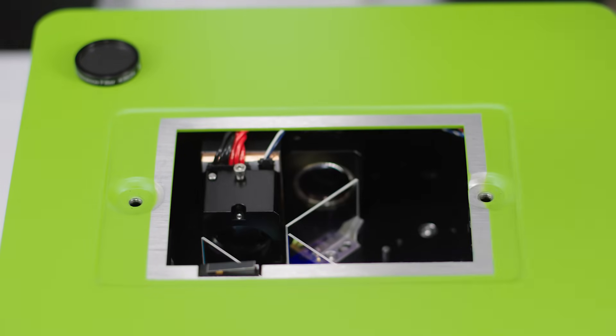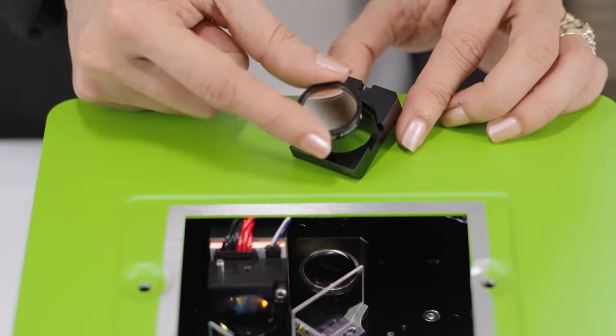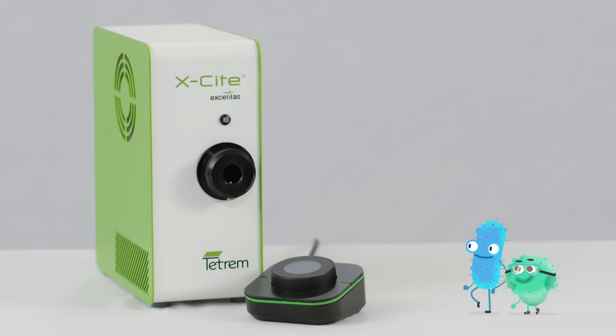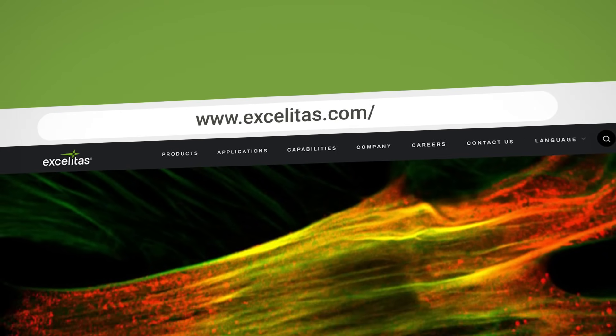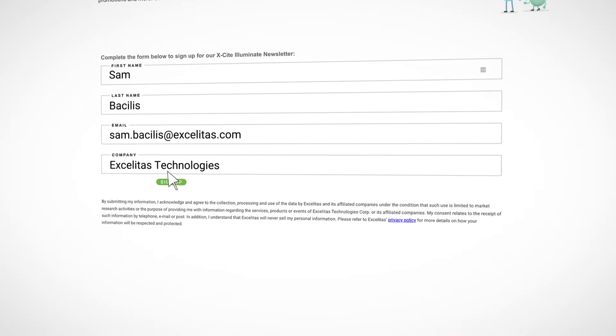To add a filter, simply open up the side panel, unscrew the filter holder, and pop in the filter of your choice. We are very excited about this new product and look forward to working with you. For additional information, please visit our website at Excelitas.com. While you're there, be sure to sign up for our newsletter to receive the latest news from your Excite team.